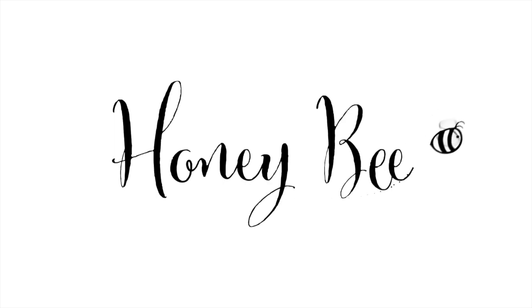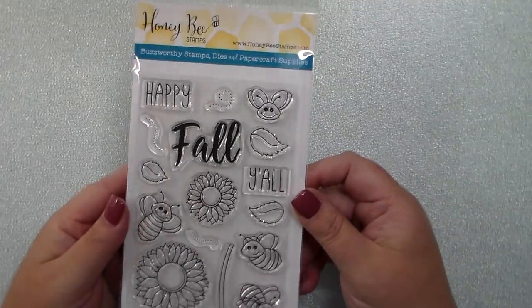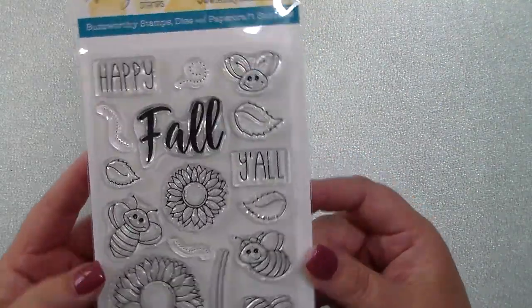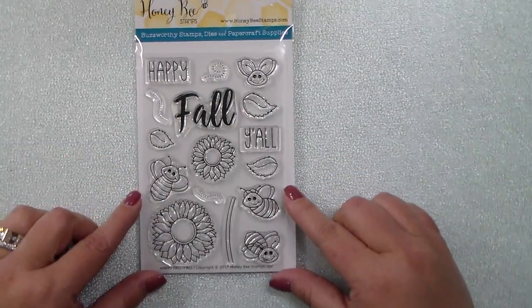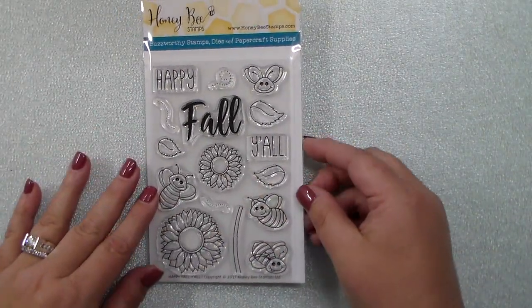Hey everyone, this is Kelly and welcome to Day 1 of the Honeybee Stamp September release. We have a huge and awesome release, starting out with this cute four by six inch stamp set called Happy Fall Y'all.